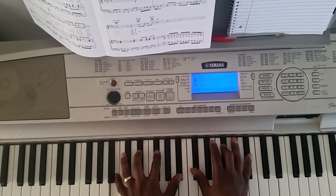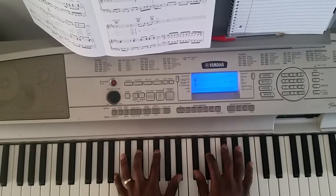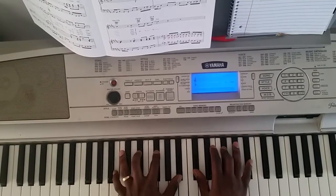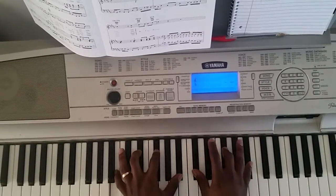So, first chord — there you go. Just like that.